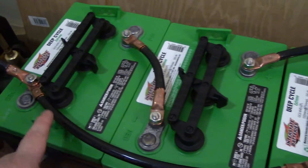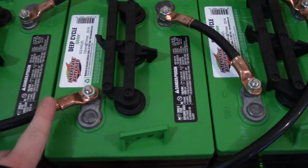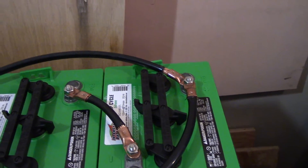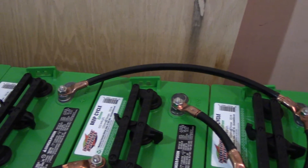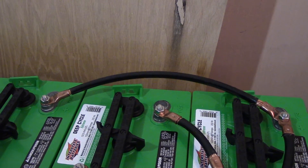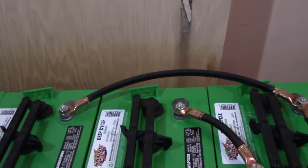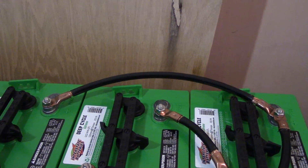Then I wire the two sets in parallel — going from the negative on one side over to the negative on the other battery, and from the positive on that battery over to the positive on the other. That gives me one big battery out of all four. When you wire in parallel, the voltage stays the same but you double the amperage. These are 232 amp hour batteries, so wired in series-parallel I get 12 volts at 464 amp hours.